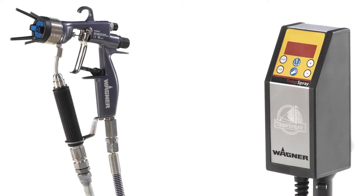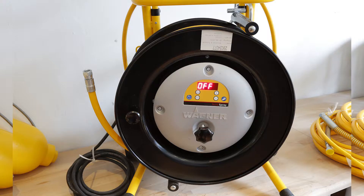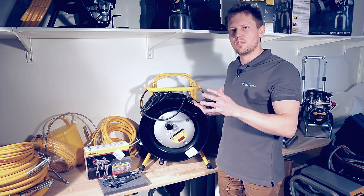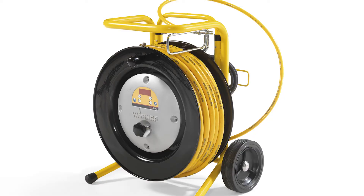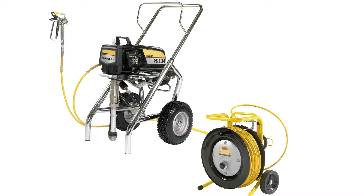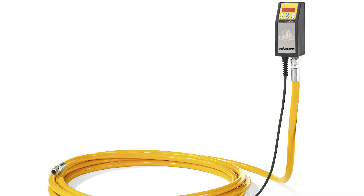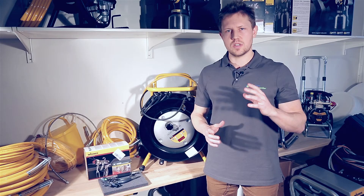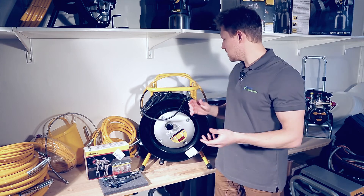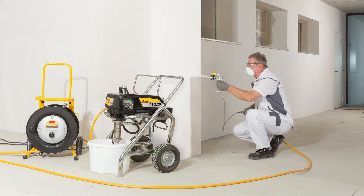Next you would go to the H226 and H326 models, which come on a cart. The models are exactly the same, however the H326 is simply a longer hose, going from 15 meters to 30 meters. And then finally, for heavy-duty applications like fillers, you would use the H426, which has hoses that are much thicker and heavier than those on the H226 and H326.